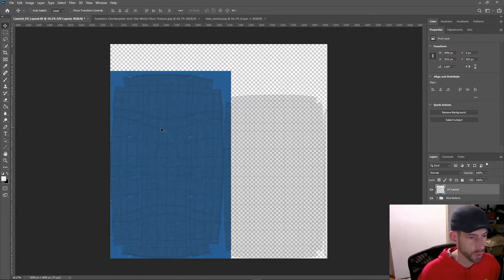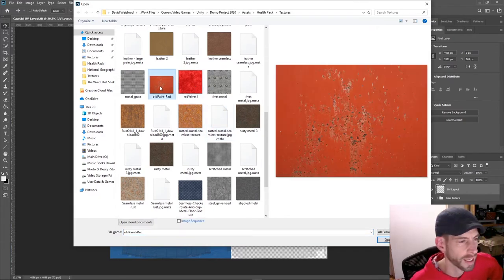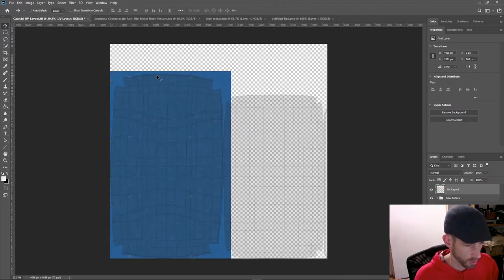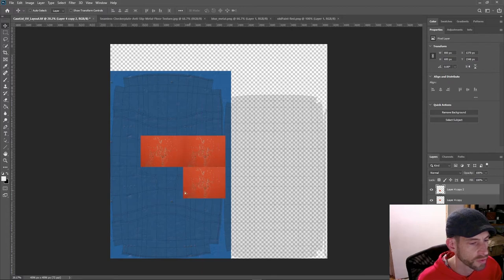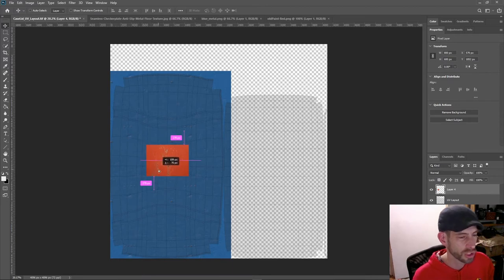Now I want to assign the red cross a completely different texture. I'll open another file — old paint red — I kind of like that one. Select all, Ctrl+C to copy, come back and Ctrl+V to paste. The real question is whether this is an actual seamless texture — and it is not, not even close. You can see that's awful, so I have to make a decision.